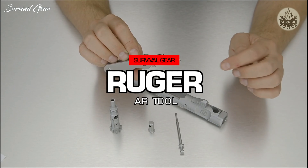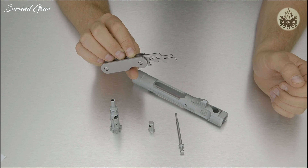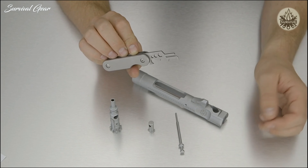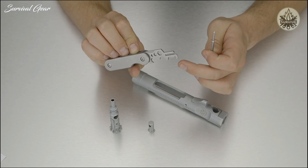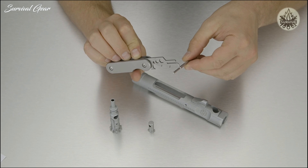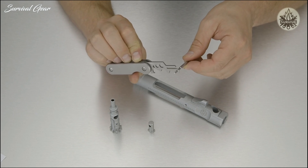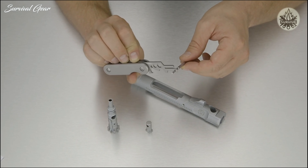We're going to go over the specific uses of the AR-15 tool. We already have our rifle disassembled with the bolt carrier and all internals out in front of us. We're going to start off with the firing pin, working with the front notch which fits the smaller diameter portion of the firing pin, moving it up and down while rotating the firing pin to remove all the burnt-on carbon.